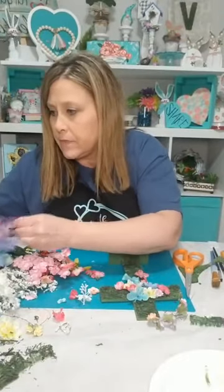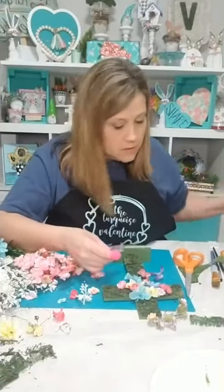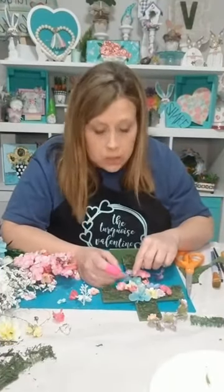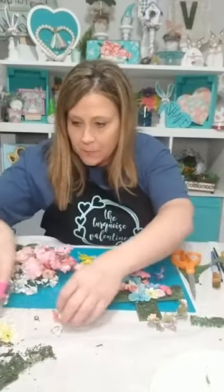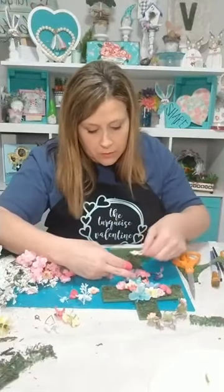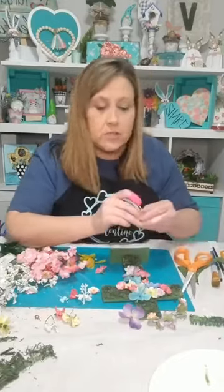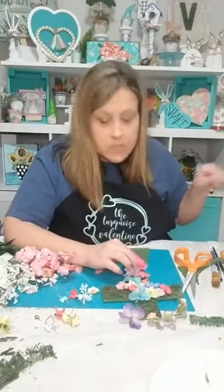I hope this gives y'all an idea — if you have a little wood cross or some kind of cross in your stash, you can make an Easter cross and just pull it out every Easter and put it out with your Easter stuff or on a tiered tray. It would look awesome. I'm just gluing away — just digging through to find some different little flowers.